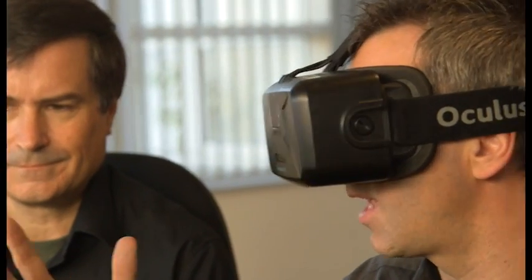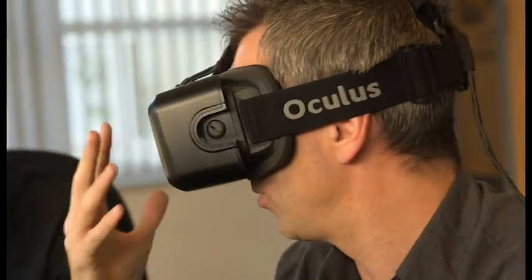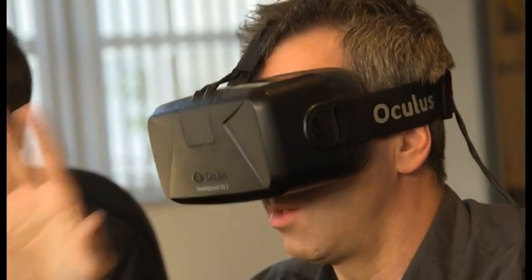How much extra work is there in making something for a VR headset? I can understand a game where you can look around — it's very easy to do because all you're doing is moving the camera around and matching the head movement. But this is designed to be looked at on a screen, whereas when you're wearing the headset, you can look around the cockpit.